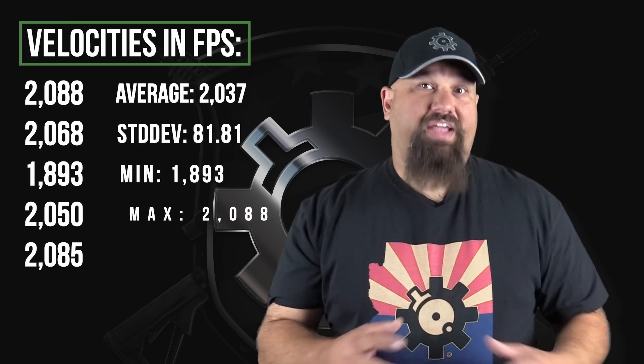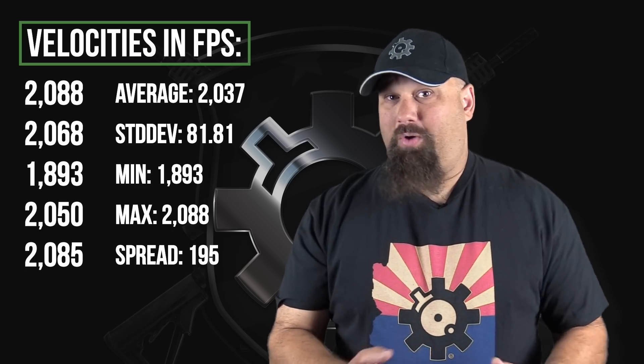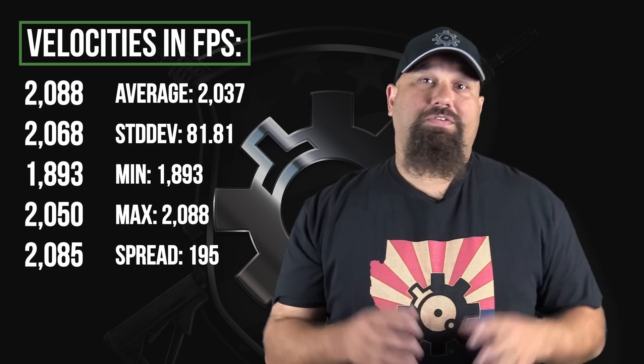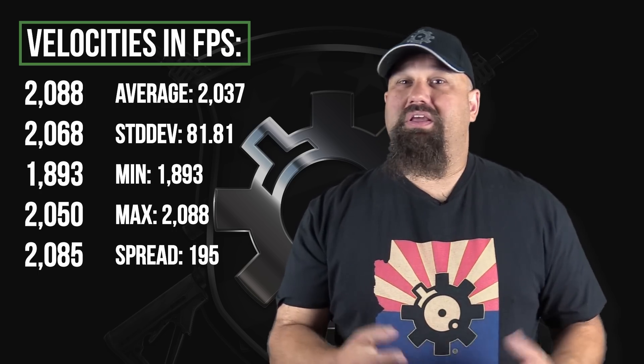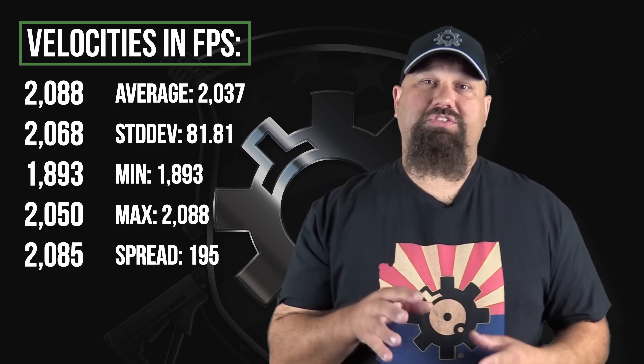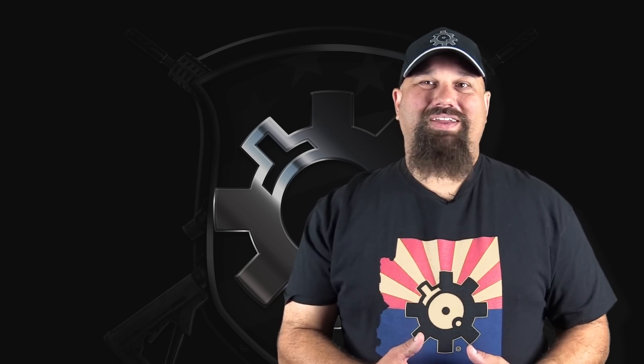If this shoots nice groups in your rifle, maybe it's a good choice — it's not the most expensive ammo out there. But if you're looking for an ideal home defense or hunting load, there are just too many other choices that outperform this terminally. My current top recommendations for defense in 300 AAC are 110 grain Barnes TAC-TX and Hornady SST in the same weight. If you think I made a mistake, or have a recommendation for a defensive load that's better, leave a comment below. Thanks for watching — have a great day.